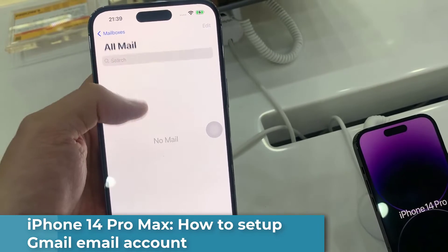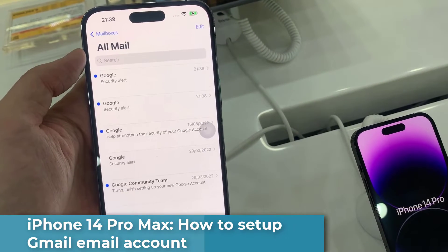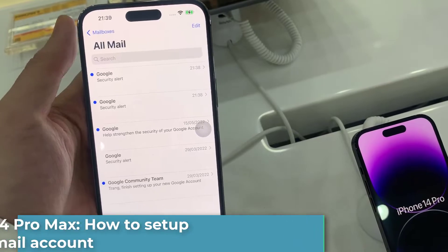Hi everyone! In this video, we're going to take a look at how you can set up a Gmail account on the iPhone 14 Pro Max.